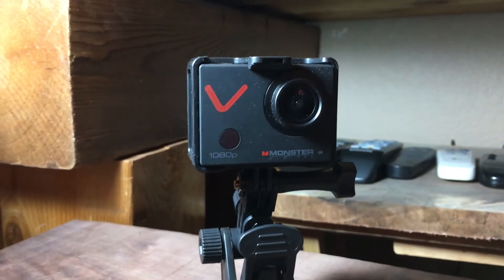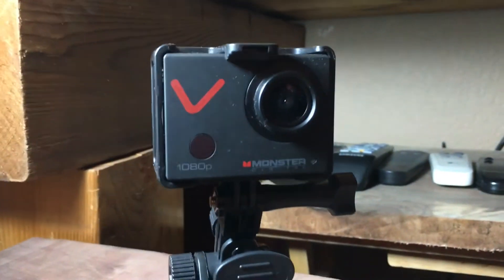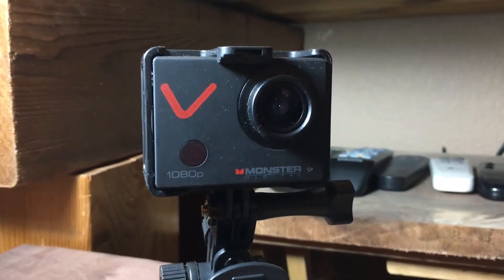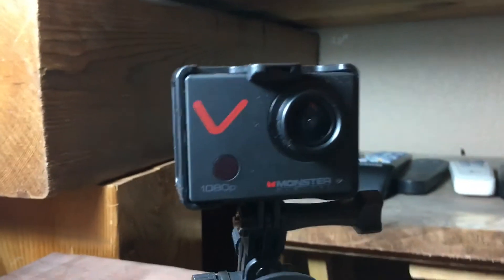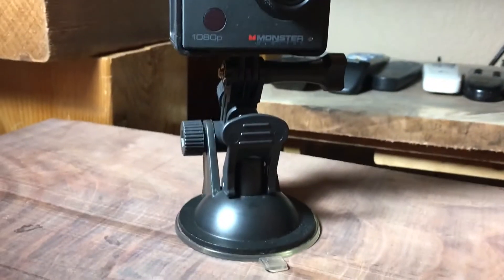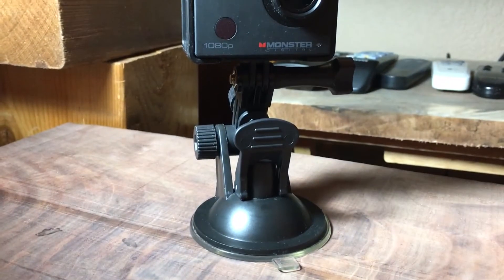That's the Monster review — excuse me, I almost called it a GoPro review. It shoots 1080p. You've seen some of the videos where you can tell the sound sounds different than the phone. This is an iPhone I'm recording with, which also has a great camera and autofocus. The Monster does too — it's called the Villain. That's what the V stands for: the Monster Villain action cam.